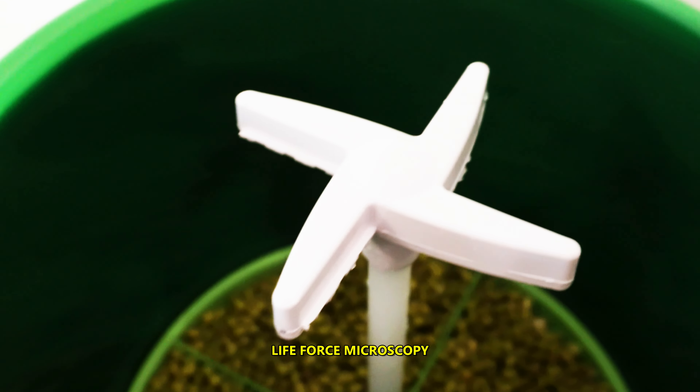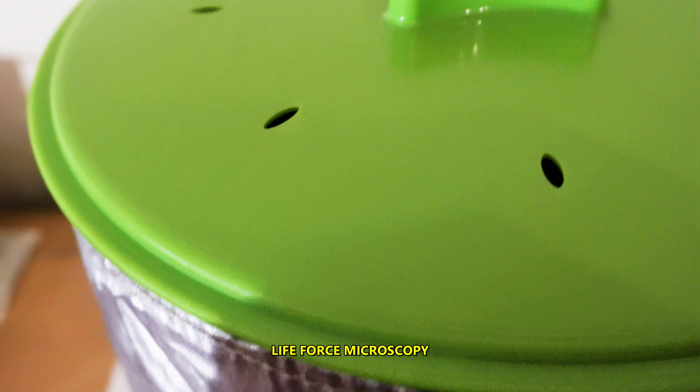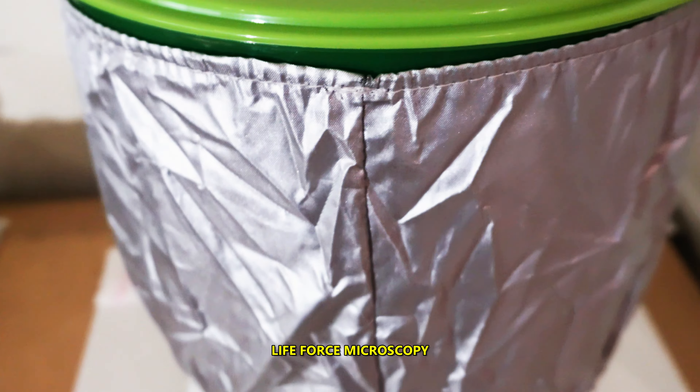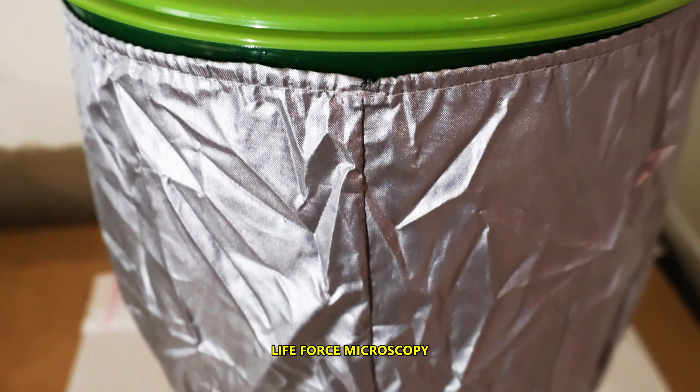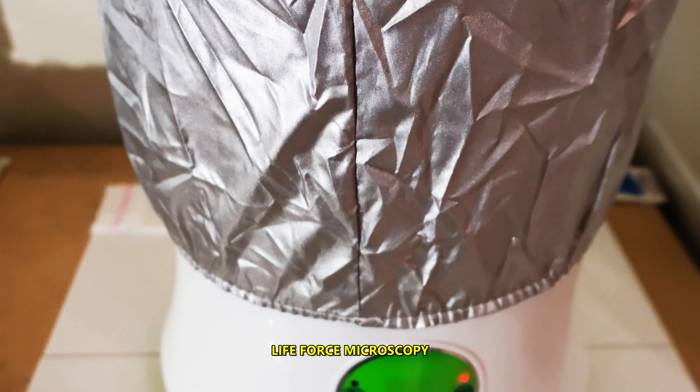I'm going to put the lid back on and everything will be kept in the dark. I'll check on this every day, change the water once a day, and we'll see what happens.